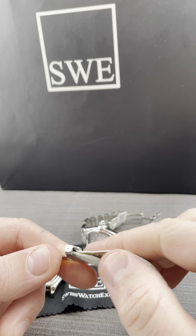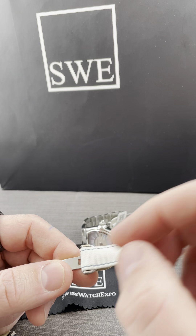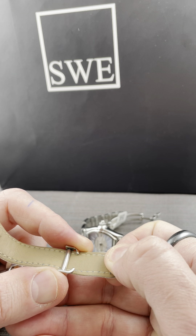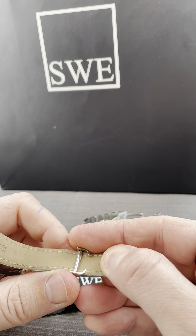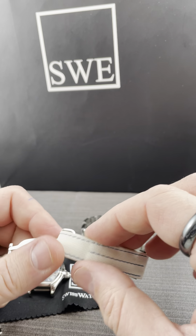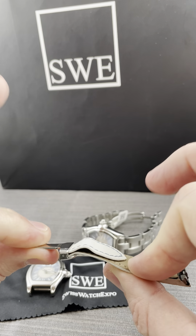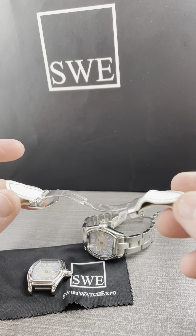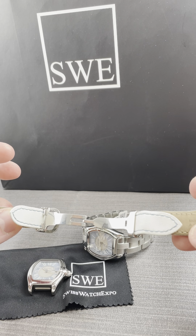If you want to adjust the strap, it's infinitely adjustable. You can do that by simply pulling one way or the other. See what happens when you pull them and make them shorter — it works exactly the same way. Now you've adjusted the strap a little bit more. That helps you hopefully with how the clasp and the sizing adjusts on these strap watches for Cartier.